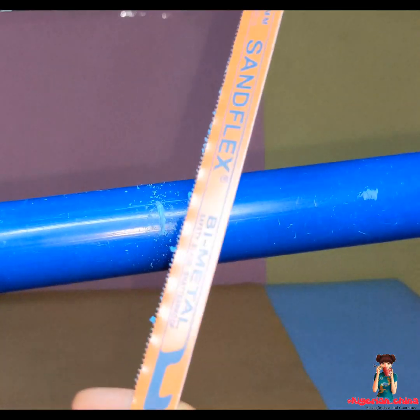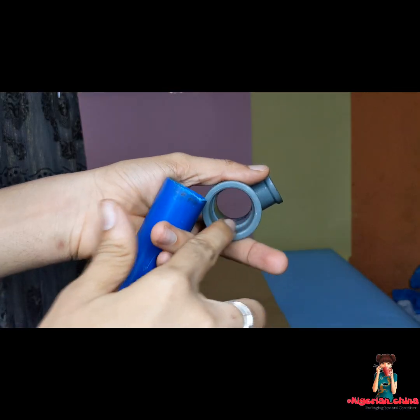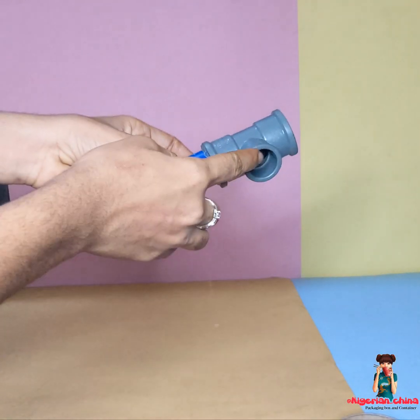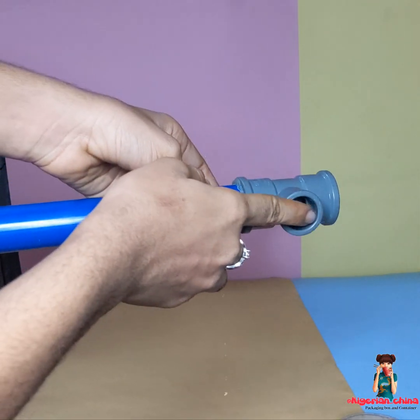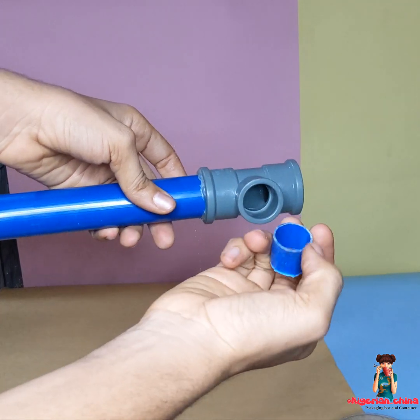This is about 0.5cm of pipe. So I am going to cut the saw, connect it to the tea joint using a hot glue gun. Then I am going to connect a smaller pipe like 2.5cm width diameter pipe into there.